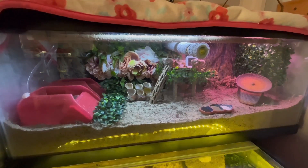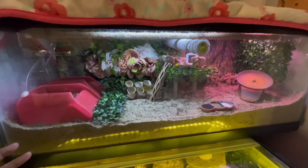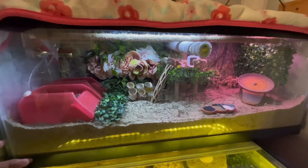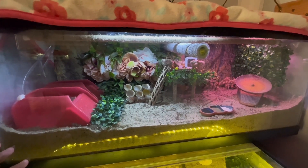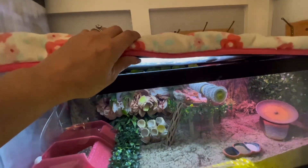Hey guys, I just wanted to make a quick little video to address lids — tank lids. For example, if you're like most of us when we're first starting out our hermit crab journey, if we do have a tank that we get for the hermit crabs, most of them are mesh lids.